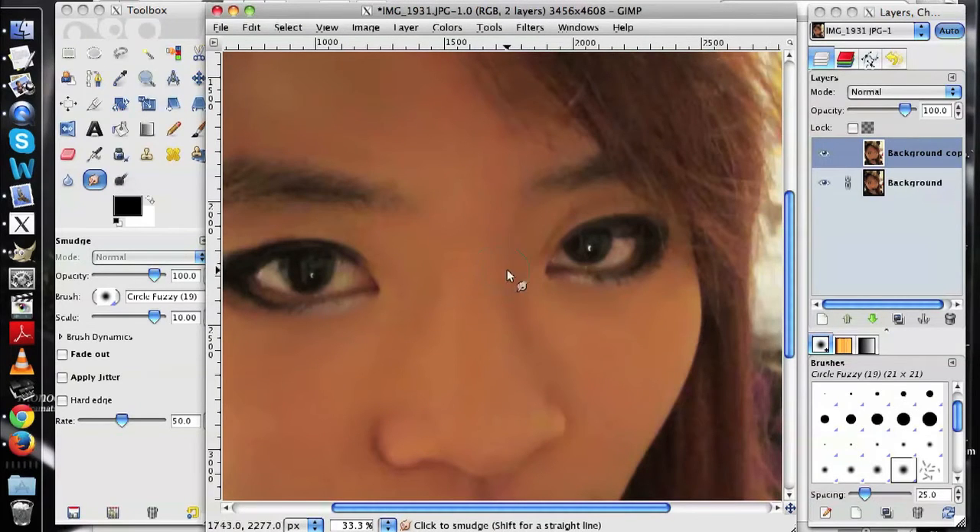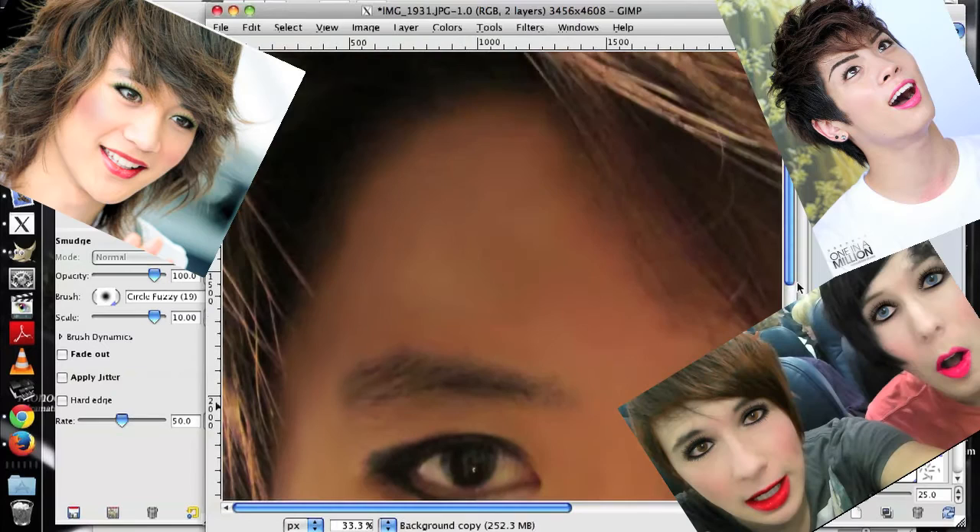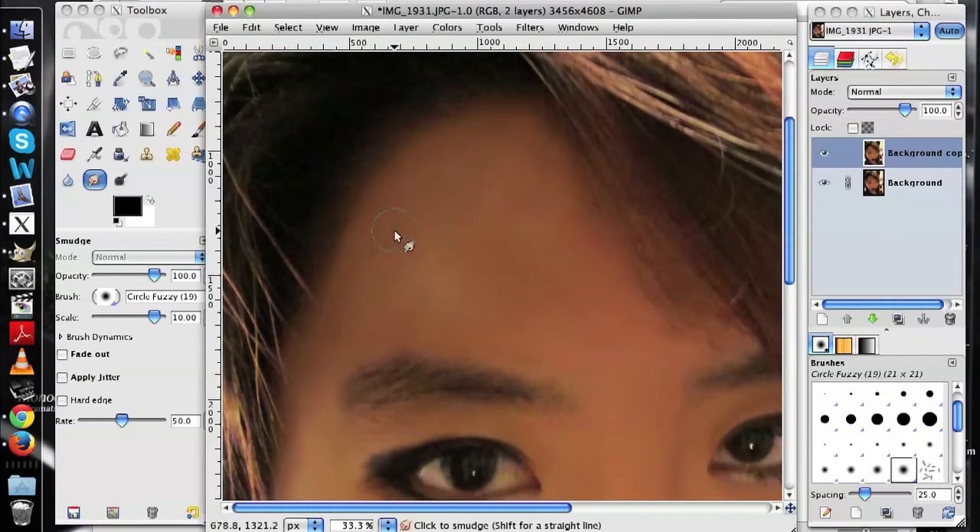A thing to watch out for, though, is to not smudge away all the shadows just yet, because that takes away the depth and contouring of your face and leaves you looking like those really bad edits, as well as not matching your neck.